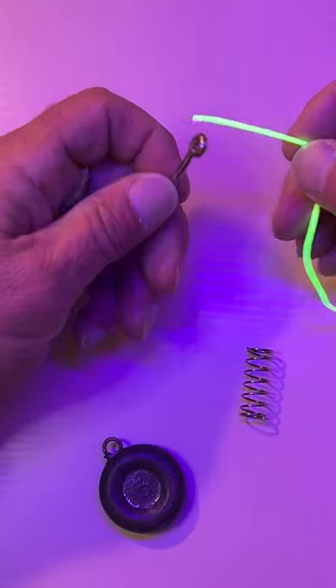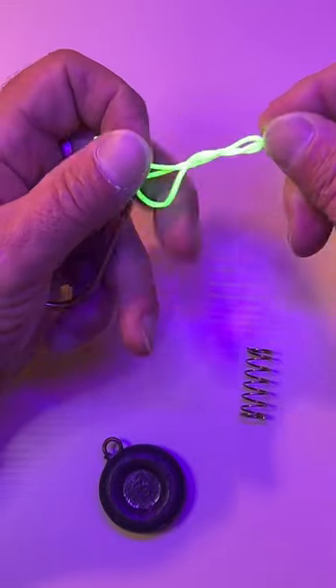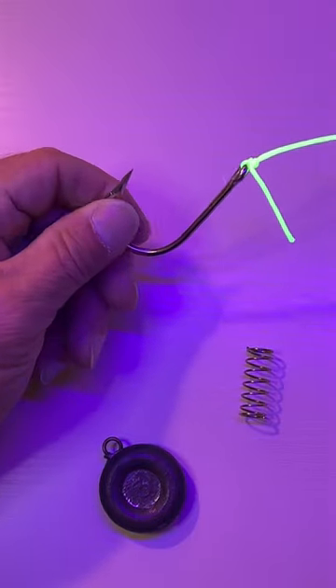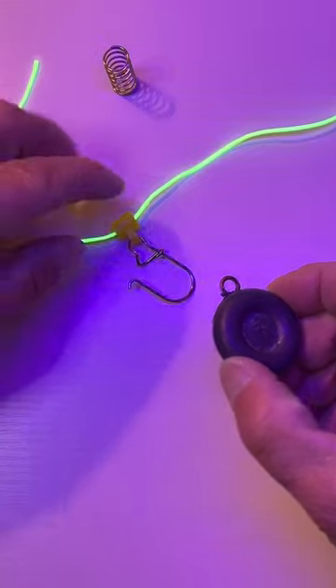Using a fisherman's knot, we're going to tie the hook to the line. Cut your tag. Attach your weight to your clip.